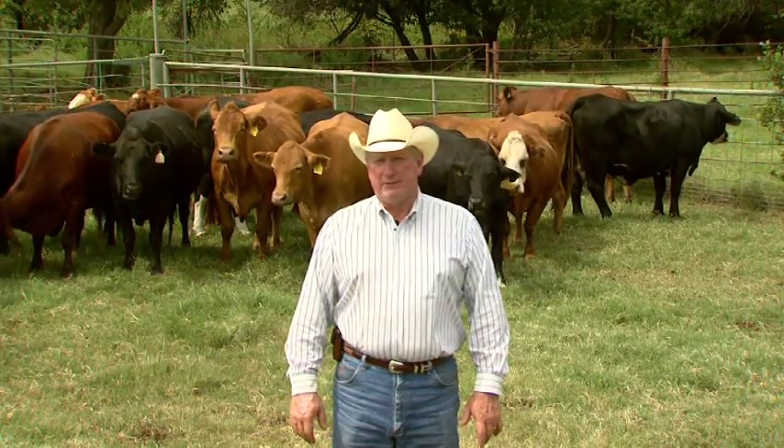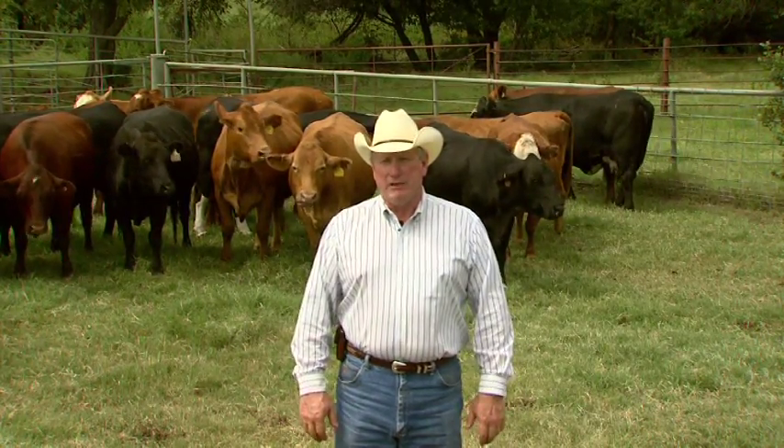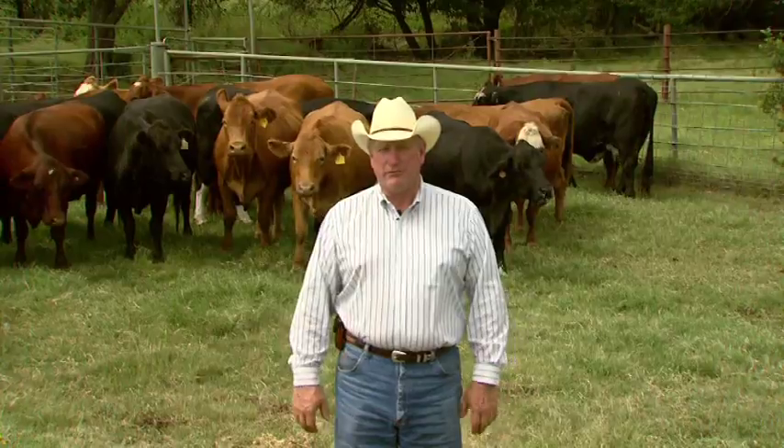When we focus on low stress livestock handling, we try to focus on getting cattle to work for us and not trying to force the cattle to go somewhere they really don't want to go. You have to establish movement in a set of cattle and then try to manage that movement so it reduces stress. When you're loading cattle out, you want to make sure everything's set and ready to go and then bring the cattle up and start the loading process.